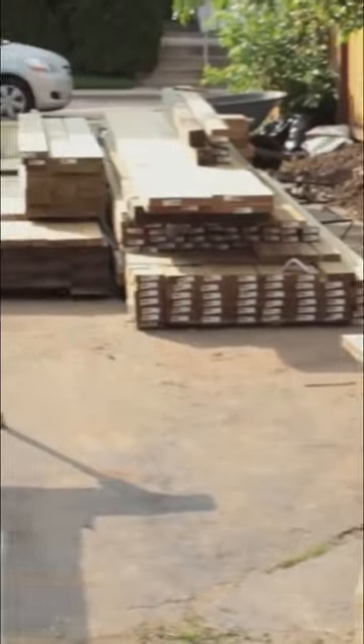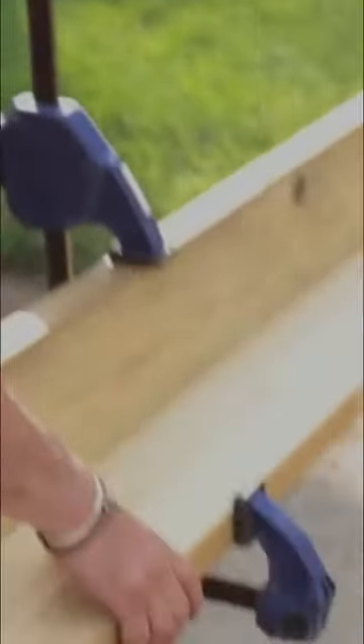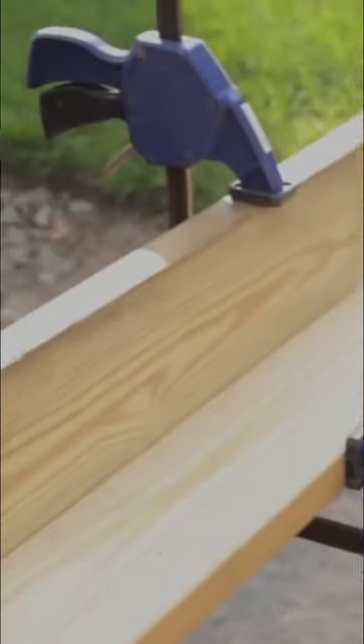There are a couple of different ways that you can build a corner post if you're building a play set of your own, but like so many other oddball jobs, turns out that Jaw Horse is an ideal tool for this. I've got two set up, one at each end, and I've got a couple of bar clamps here to squeeze the pieces together so I can get a nice tight square corner.